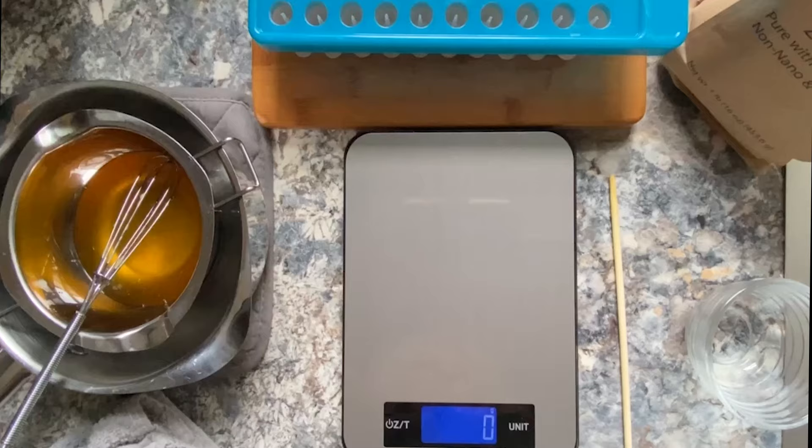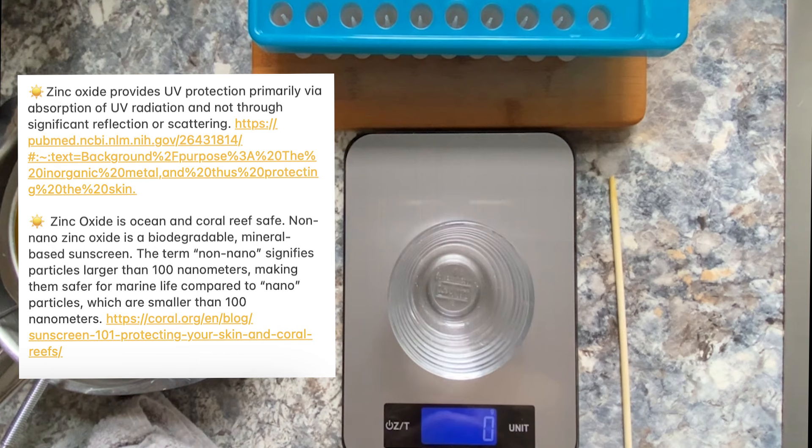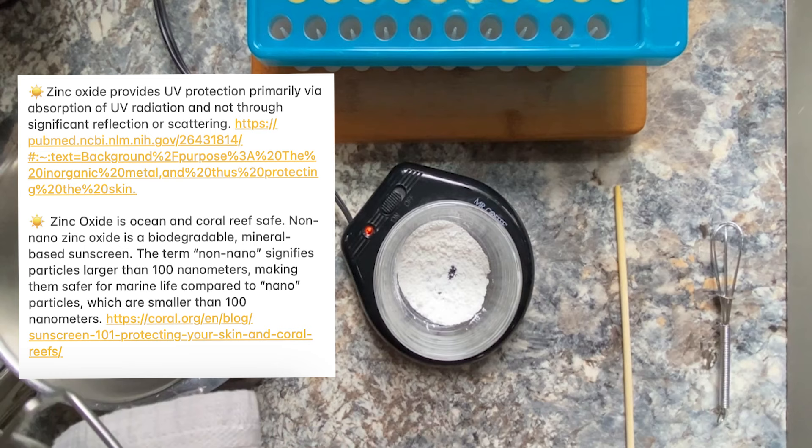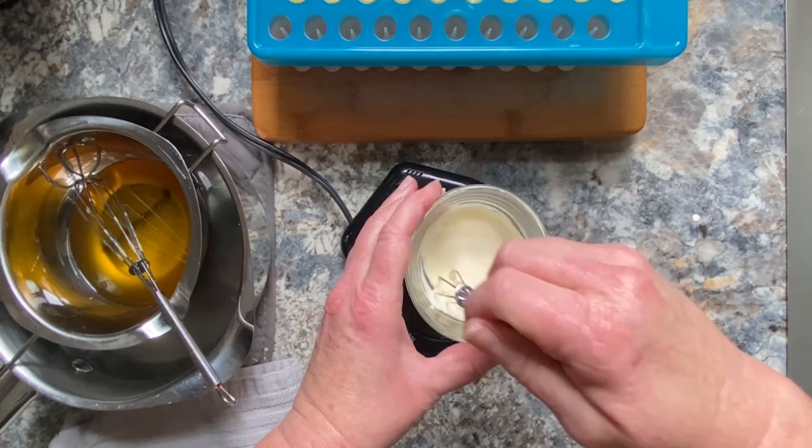For the tubes I wanted to keep for myself, I wanted to add a little sunscreen, so I use non-nano zinc oxide. Zinc oxide provides UV protection primarily by absorption of UV light. It is ocean and coral reef safe, biodegradable, and mineral-based. Non-nano just means the particles are larger than 100 nanometers, making them safer for marine life compared to nanoparticles, which are smaller.